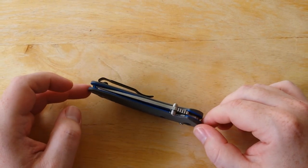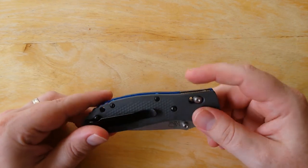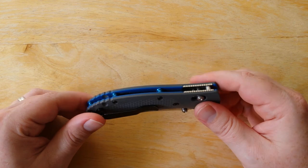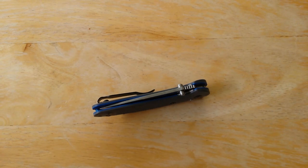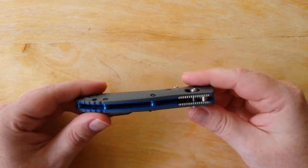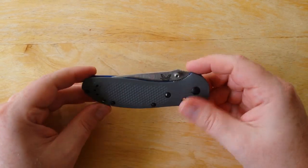Highly recommend these Dash-1 Griptilians from Benchmade. Really high value, great materials — excellent cutting, excellent performing knife. You can pick these up sometimes on secondary markets for a real good price. The particular one that I got I think I paid around $140. All of this for about $140 — it's a great deal. Definitely check one out, guys. I know you will not be disappointed.